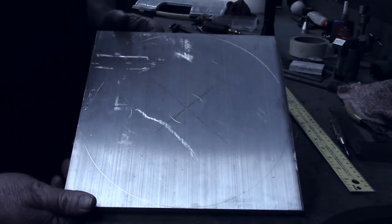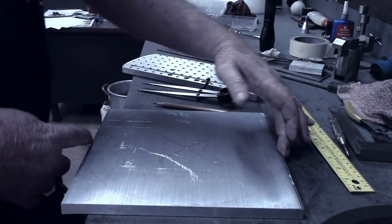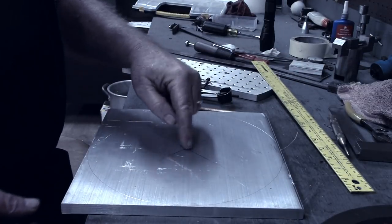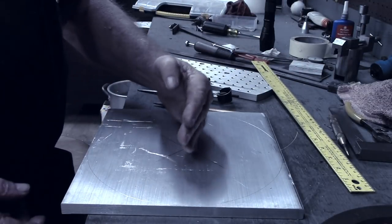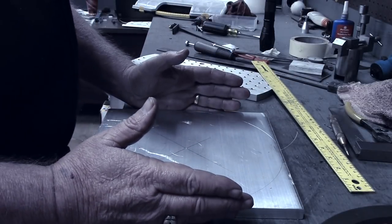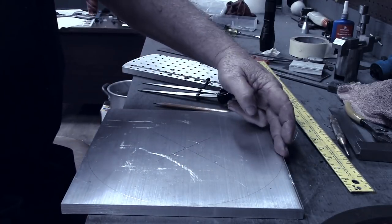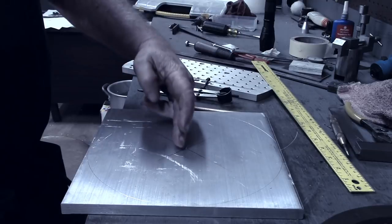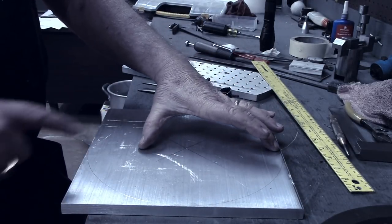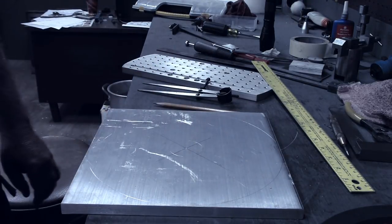My mill table has a seven inch travel on the Y-axis and this is going to be 10 inches across, so I can't do it in one setup. I'm going to run the center row, set it up on the table, run the center row and to one side, then move it over so I can reach the other side. I can reach about seven inches of this but not the full width, so I'll bring you back when I get that set up.